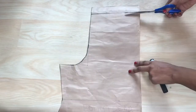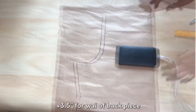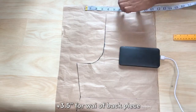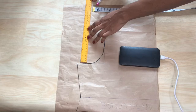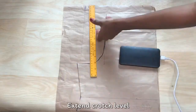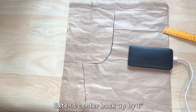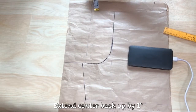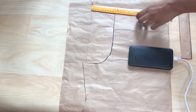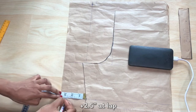Now that I've separated the band from the front piece, I'm going to cut out the back piece. I'll use the front piece to cut out the back piece — I've placed it on new pattern paper. First I'm going to extend the waist by 3.5 inches from where the front piece stopped. To accommodate for the client's bum, I'm going to extend up by one inch at the center back. At the lap and down the full length, I'm going to extend by 2.5 inches.